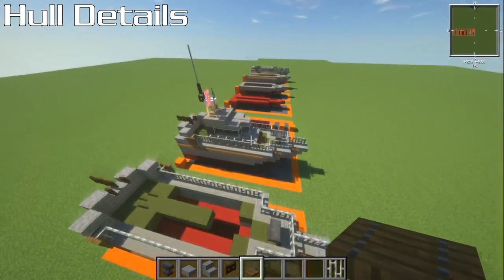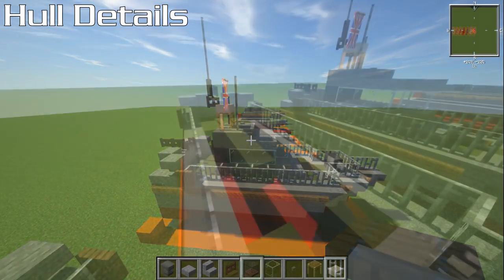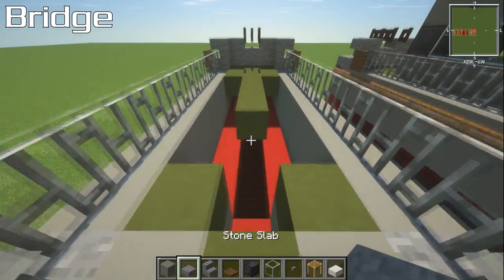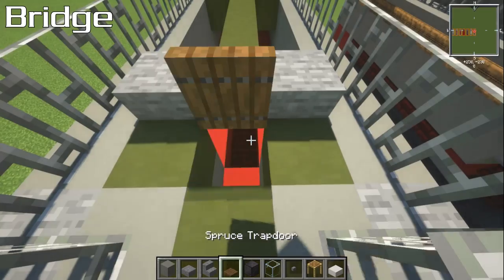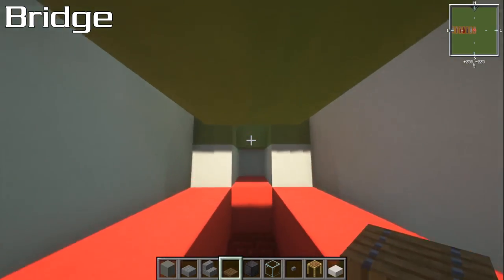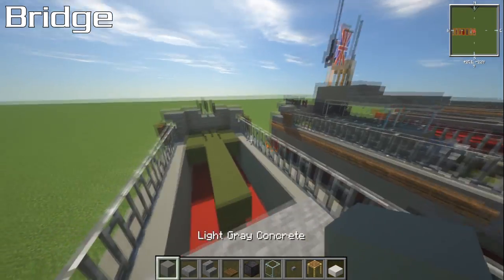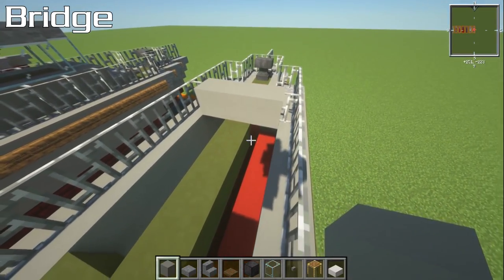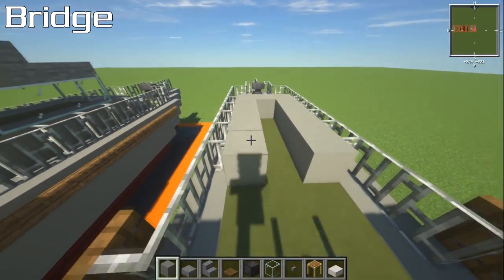The next part is the main superstructure. Grab your stone slab and place three stone slabs going across the gap. Put in a spruce trapdoor — this is actually the only way to get into the ship. You could put another one inside as well since it's only one block long, it is pretty small. Grab your light gray concrete, put three blocks behind that, then add four more blocks onto the back. As you'll see, it fills up the gap, which means we've done it right.